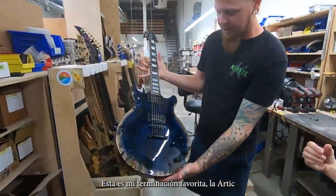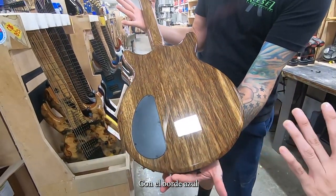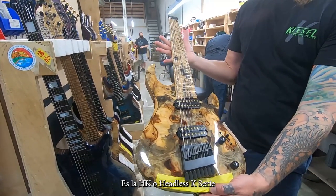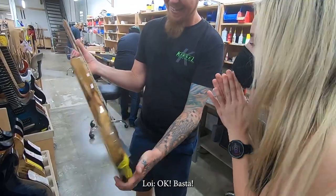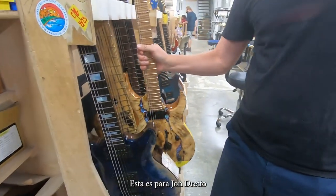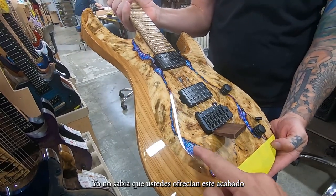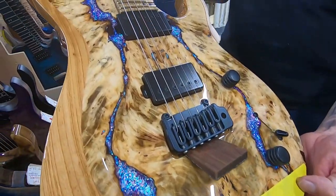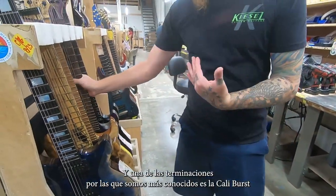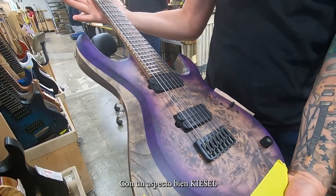This is my favorite finish — the Arctic. That's a Frank Gambali for a customer, but this is a blue Arctic with the blue binding. And our newest model besides the RS is going to be the HK, the Headless K Series, with the 75th anniversary. And then there's a guitar for John Dretto — he's a TikTok famous guy — with the resin fill. I do them all myself. Metal Flake Infused is what I coined it. That looks dope. And then what we're known for best is probably the Cali Burst — you've got the Antique Ash, very classy, very Kiesel-looking.